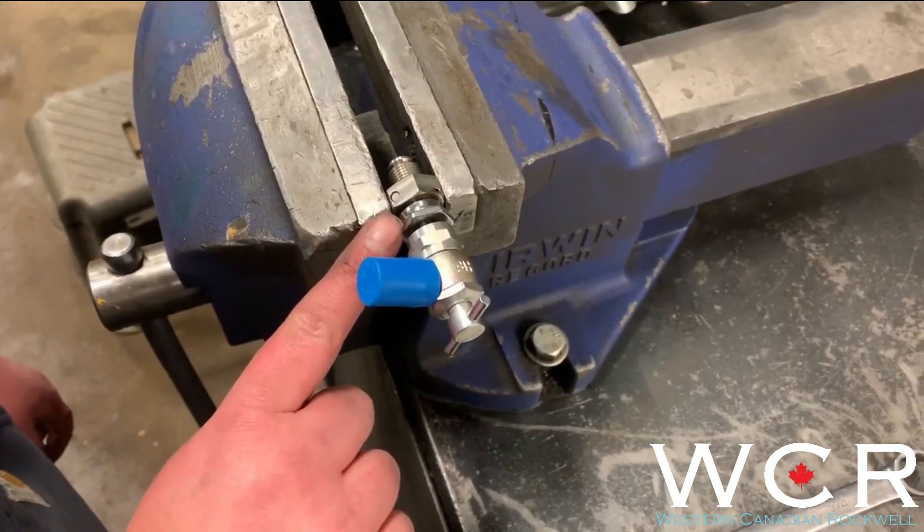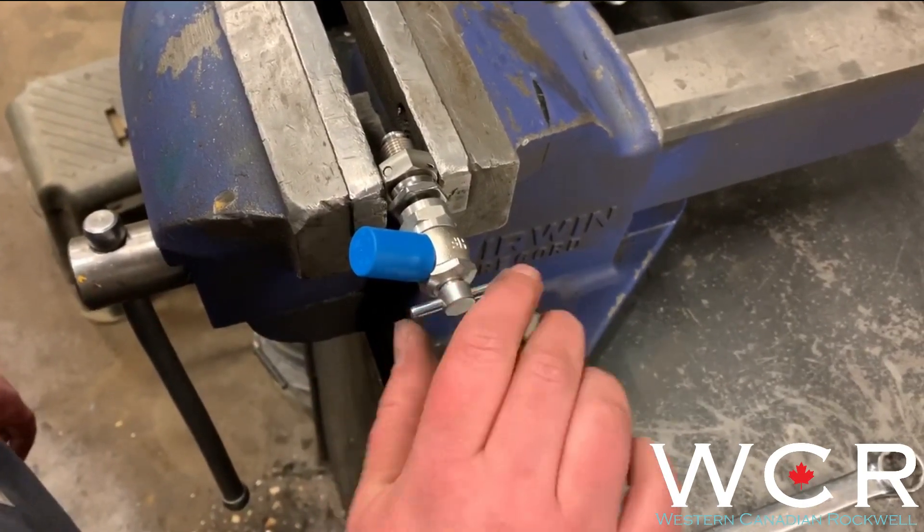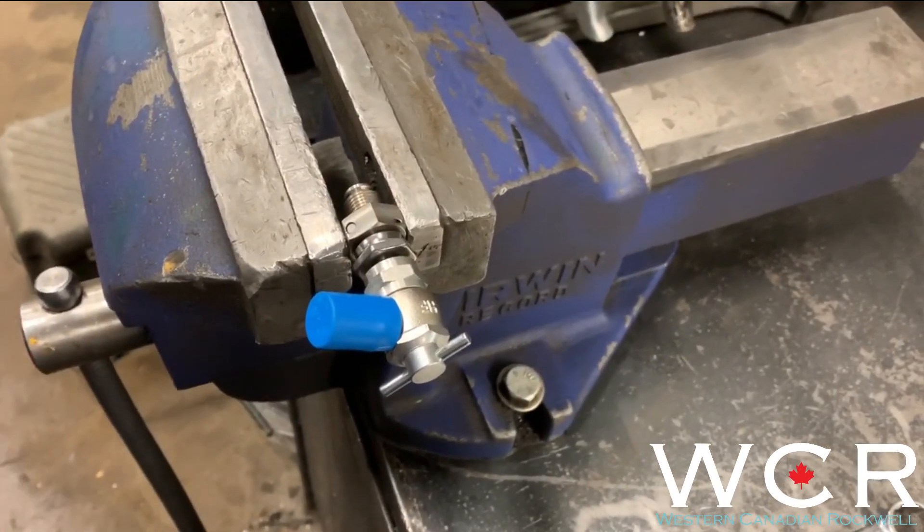So once your nut is backed off and everything is tight, you want to start putting in your T-handle. That will depress the valve core inside of the Schrader valve, and you can start filling your shocks with nitrogen.